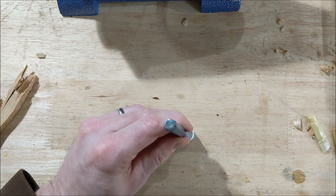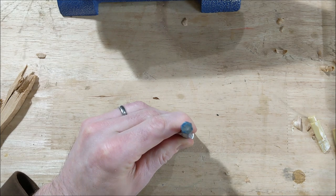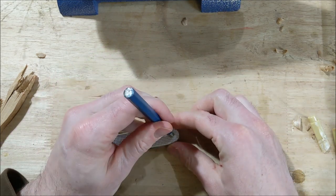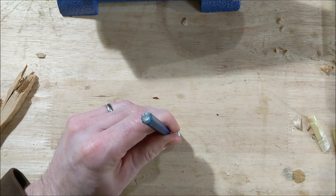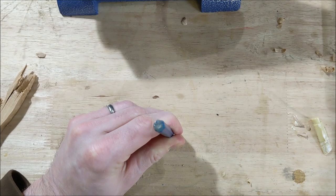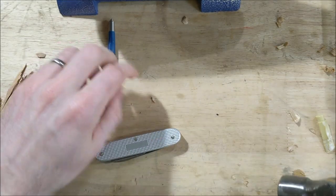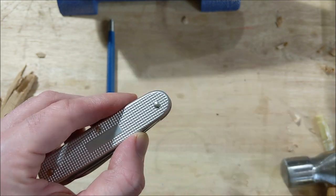That looks pretty much like it's in the middle. Once you get that, give it a nice whack — wait, make sure you've got the right side. Yep, that's the side we want. I hate to drill the wrong side. Trying again: that looks pretty good, give it a good tap, maybe one more for good measure. There we go — we have a little dimple we can use to get the drill bit started, over to the drill press.